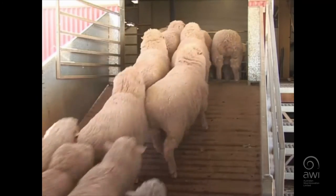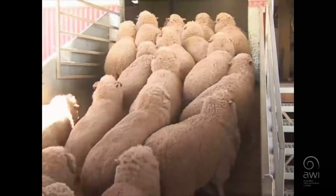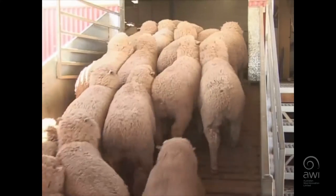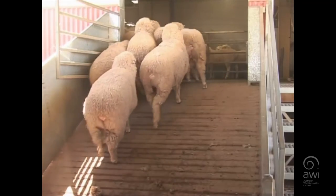Once they get into the shed, they'll look around the corner and see a lot more open space. You are behind them making a bit of noise, clapping your hands, a few whistles, and that will drive the sheep around. But the big thing was to have the draw sheep in the right spot to actually get them started.